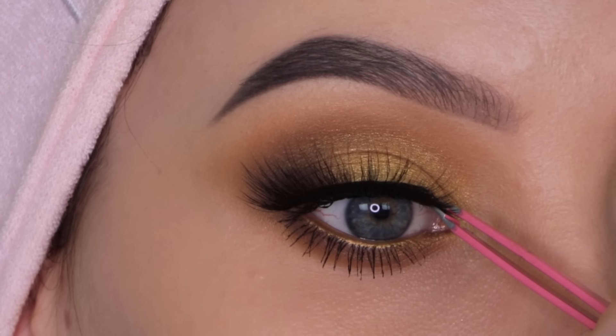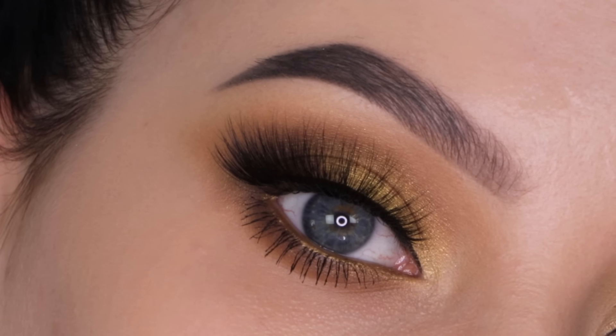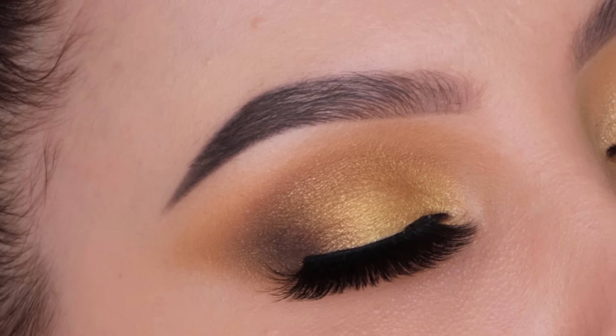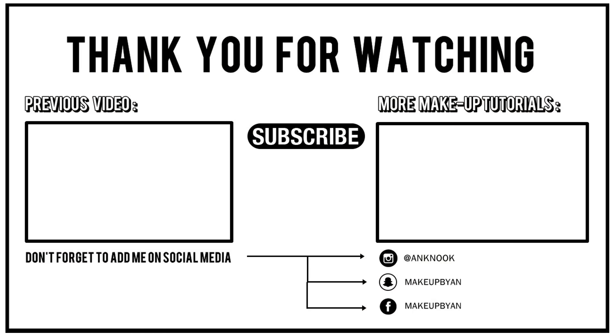That's the end of the video — I really hope you like the end result! Don't forget to give this video a thumbs up if you enjoyed it. Let me know if you're going to try this look for the holidays or if you have something else in mind, and hopefully I'll see you all in my next video. Bye guys!